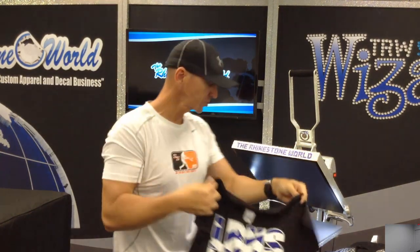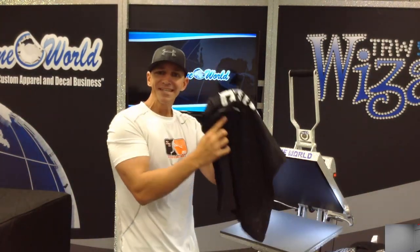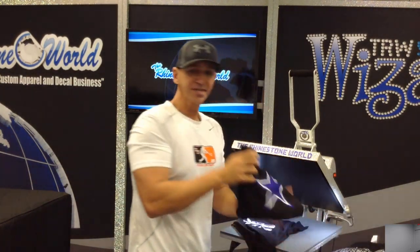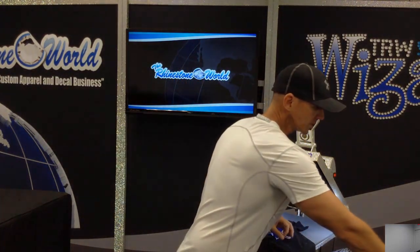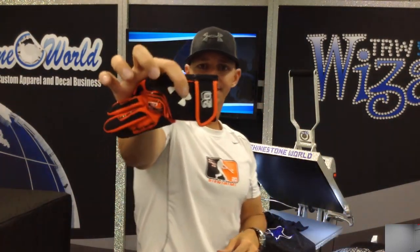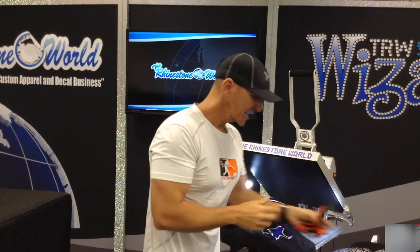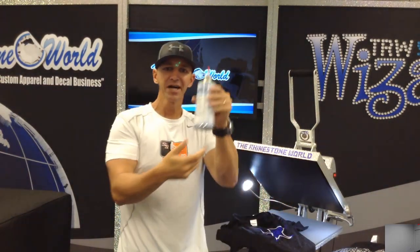It's a waste — you'd have to redo it all, adding more time, more cost, more labor. So how would you like to easily get rid of something like this? Maybe you created a full design you want to take off, or maybe you messed up a pair of batting gloves. That's why we came out with our TRW Magic Vinyl Remover.